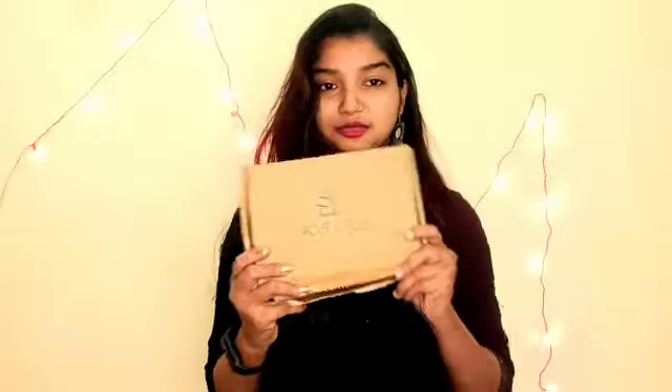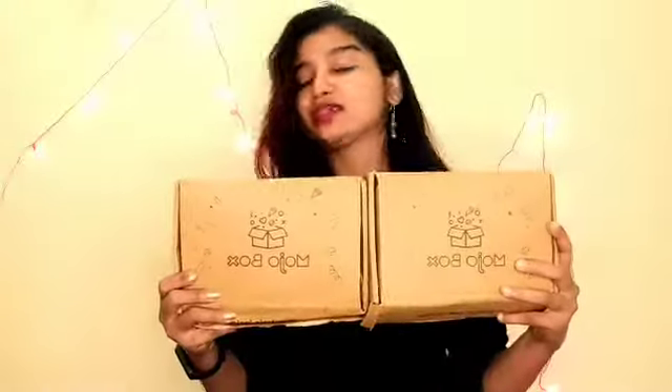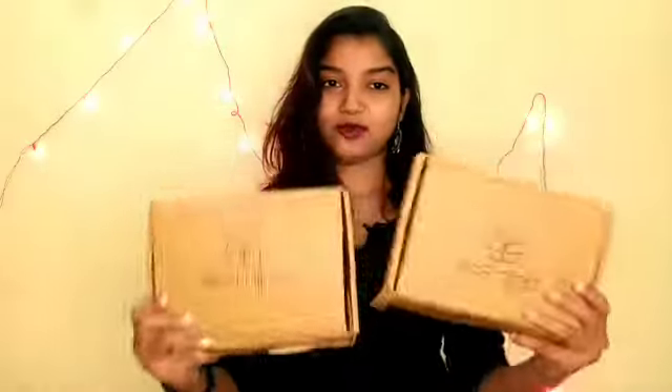So as you can see in my thumbnail, today we are going to do a Mojo Box review. This is from Mojo Box. I have actually received two boxes from Mojo, so today we will unbox them.